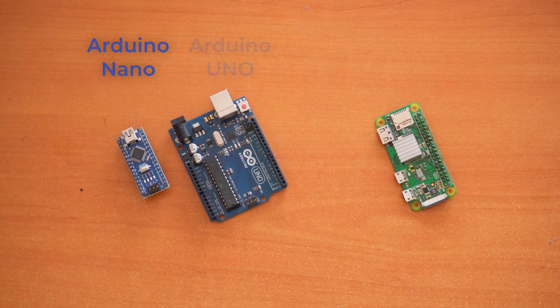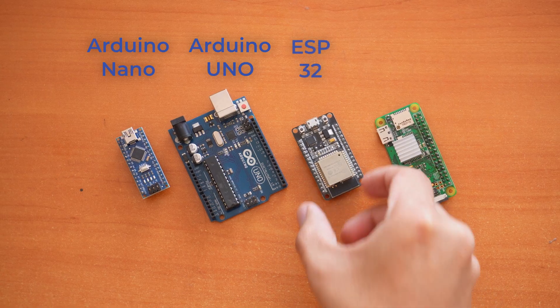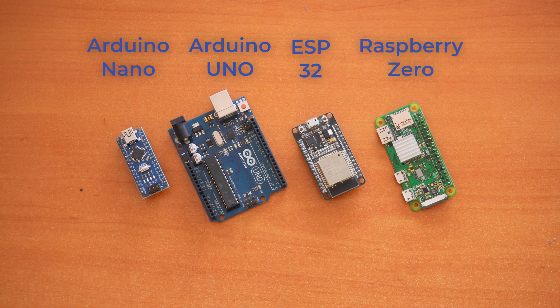One of the best things about the servo is that the signal comes directly from the board. You can control them with different Arduinos, ESP32s, Raspberry Pis — tons of options. And you don't need extra drivers like stepper motors or BLDC motors require — just plug them in. Well, mostly — I'll get to that in a second.